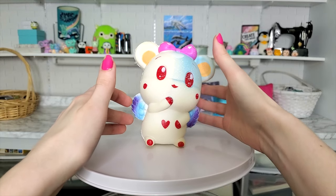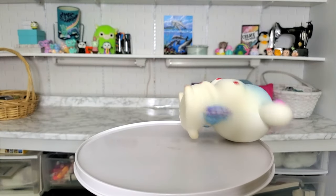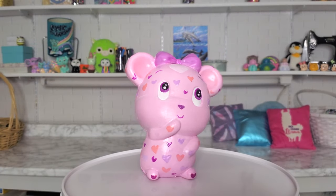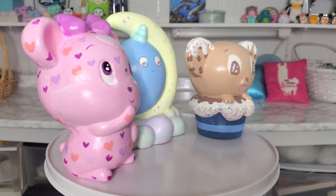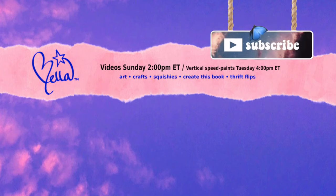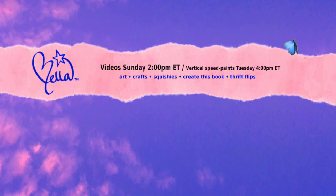This is how Val — short for Valentine's Day — turned out, and I really like her. I think she's my favorite of this video. She didn't stand in her before pictures but she does mostly stand in her after pictures, which makes me think she's a little more confident now that she's had this makeover. Thank you guys so much for watching — I had so much fun making these squishies. If you want to see my other squishy makeovers you can click the playlist on the bottom left, otherwise I'll see you guys next week. Bye!